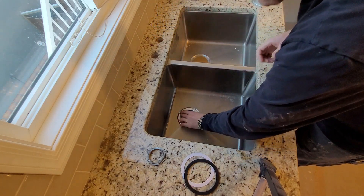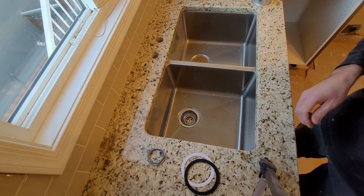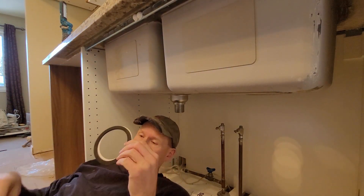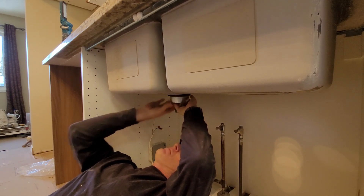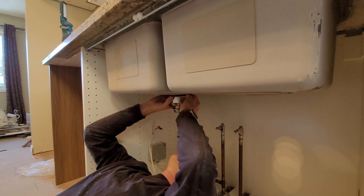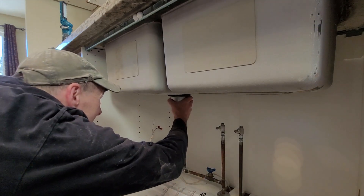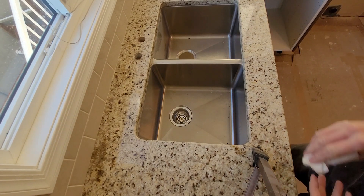Put the drain in there and center it. Underneath you do rubber gasket, followed by friction ring, followed by the pan. Once it seems pretty snug, wipe up any excess silicone.